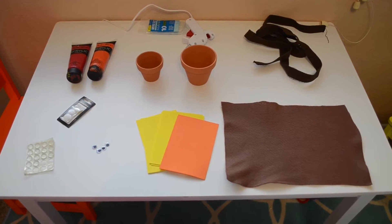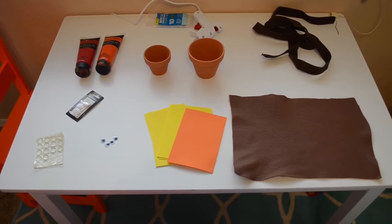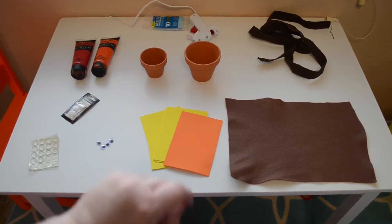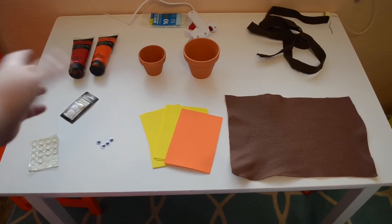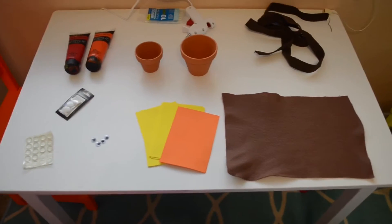Here are all the materials you need to make two of those turkey little planter pots. I have two pots in two different sizes — one for Kira, one for Ari. I've got paint: orange and red. You can also use yellow and brown, just anything Thanksgiving-ish for the feathers.